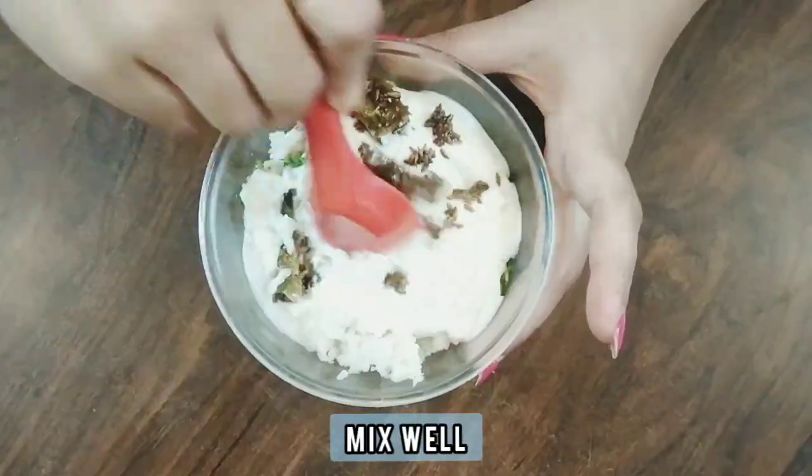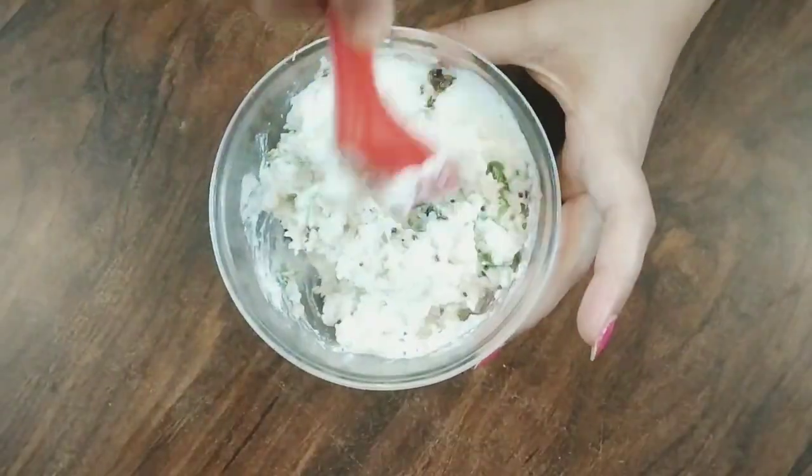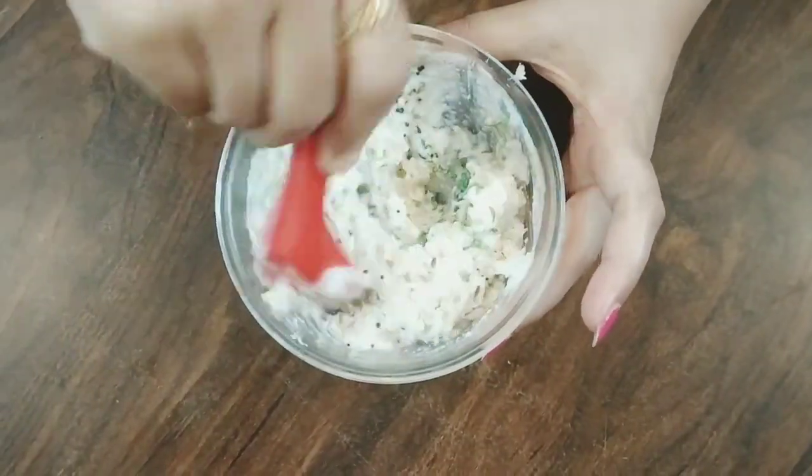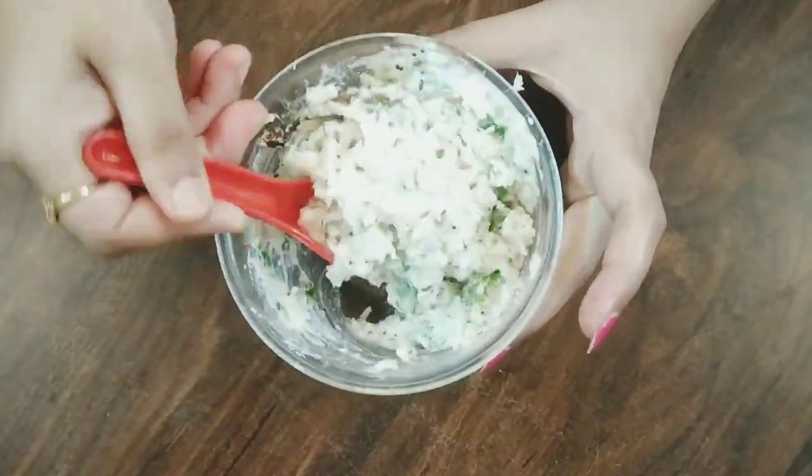Mix all the ingredients well. Your healthy radish salad is ready. Radish helps in digestion and also controls body heat, so do not forget to include this in your diet.